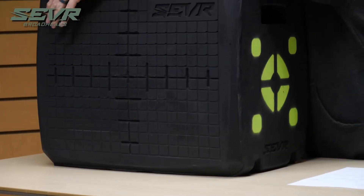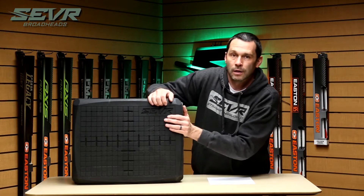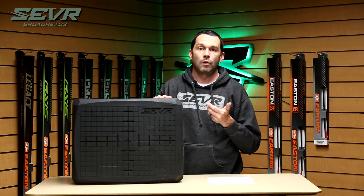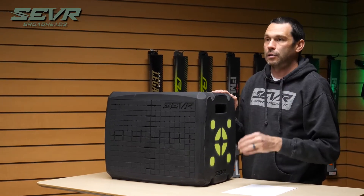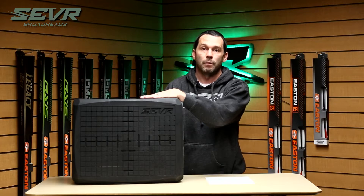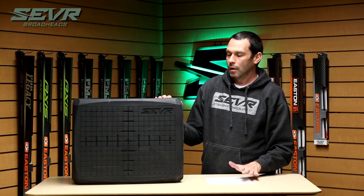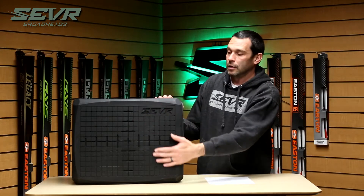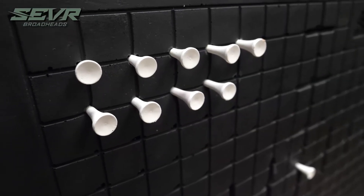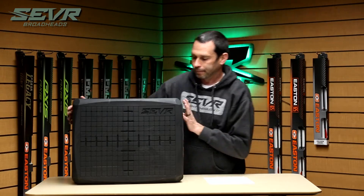On the back, it's got a molded-in grid — we call it our minute-of-angle grid. Each one of these squares is one inch. That's really helpful because many sights have clicks, and on a crossbow scope you've got an MOA sighting system where four clicks at a hundred yards equals an inch. So it's really easy to sight in from the bench without having to walk up to your target to measure how far off-center you are on your shots. I really like this for blank-bail shooting as well.